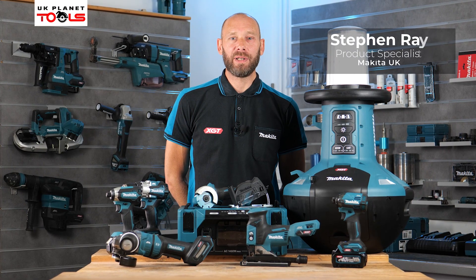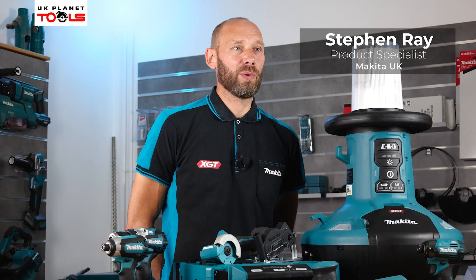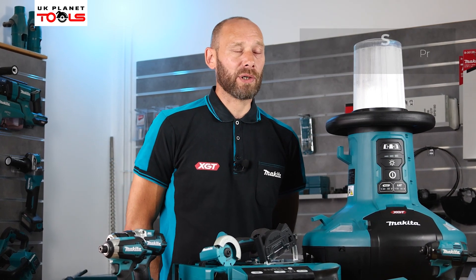Hi, my name's Steve Ray from Makita UK and I'm here with UK Planet Tools and we're going to take a look at the new products launched in September.